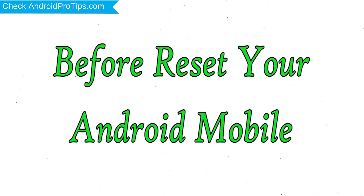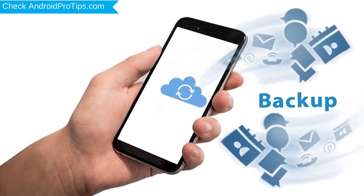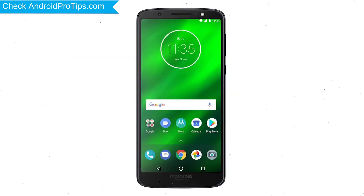Before resetting your mobile, charge your mobile if the battery is less than 50%. Make sure that the data on your device is backed up so you do not lose valuable photos or documents. Reset deletes all your mobile data, so you should back up all important data and remove your SIM and SD card first.